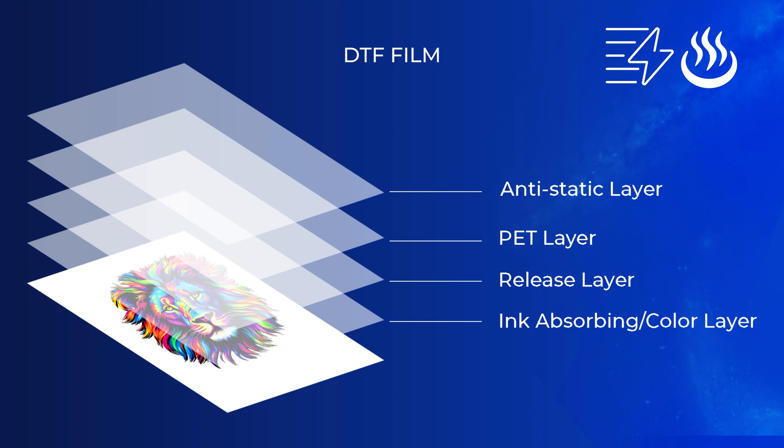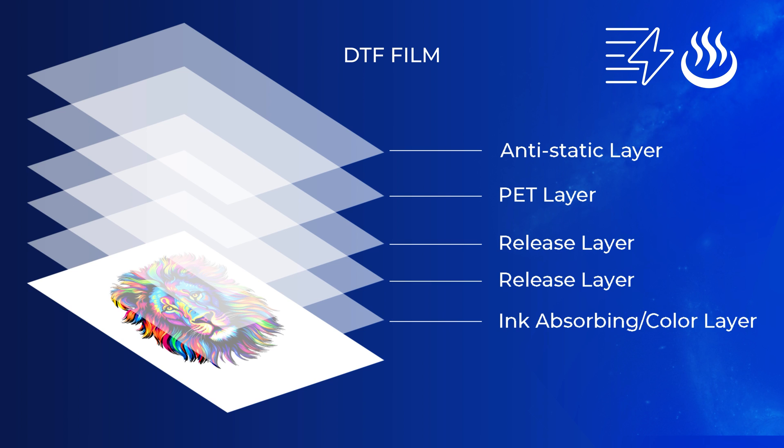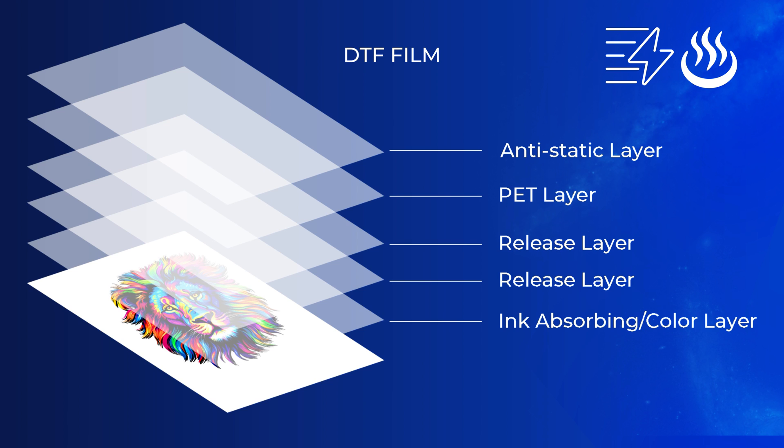Hot or instant peel films, on the other hand, will have much more release layer coating for faster production time during the application phase. This can be a big benefit for high-volume shops or those big orders.